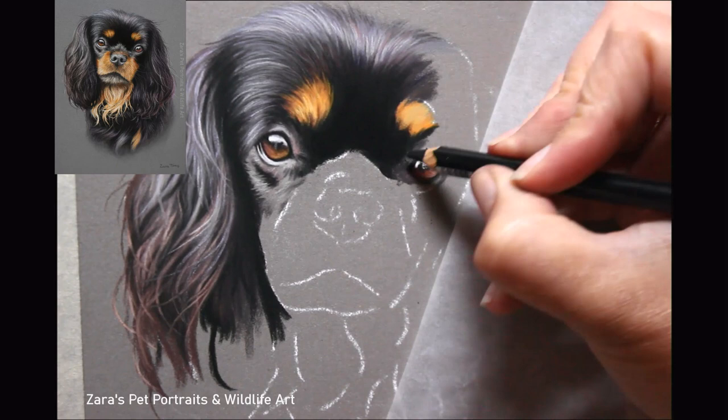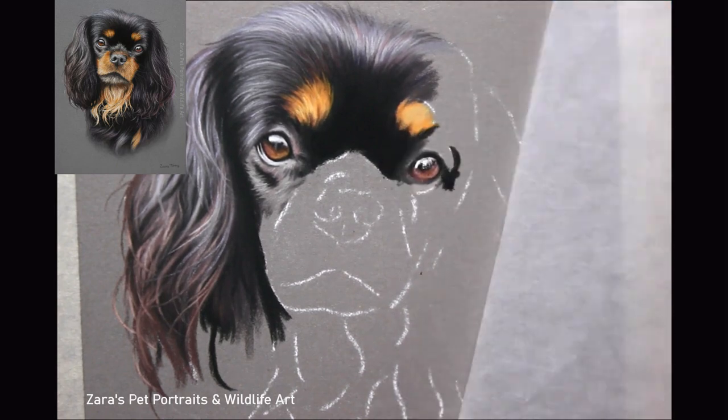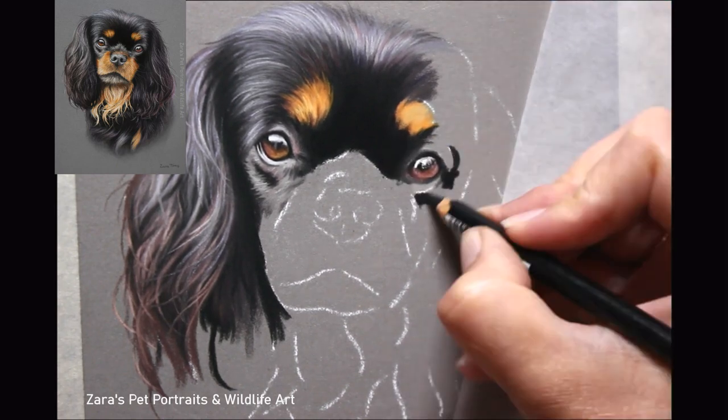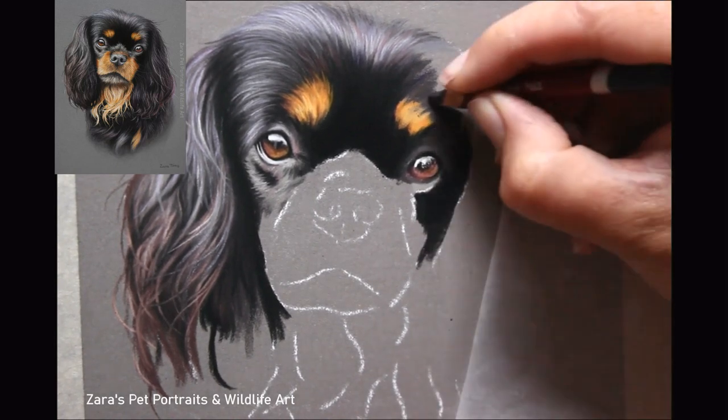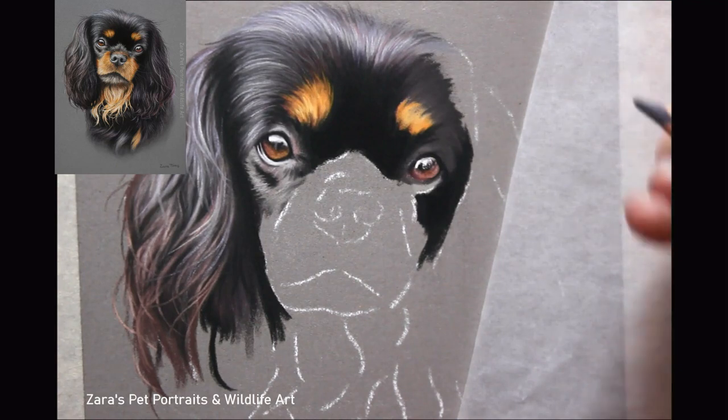Another thing: even though I am working smaller, you can still see I'm using quite a few pencils. I'm not skipping past any stage. I'm trying to make sure I can fit as much detail as I possibly can in each little area, trying to get the most out of that section.